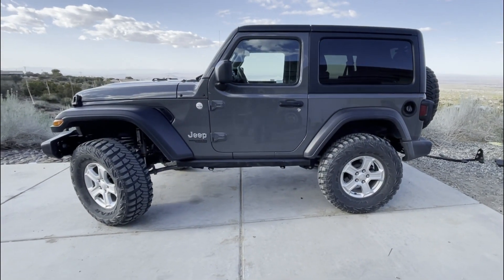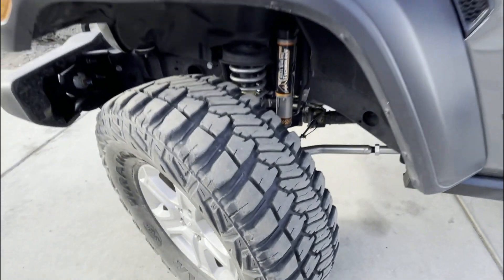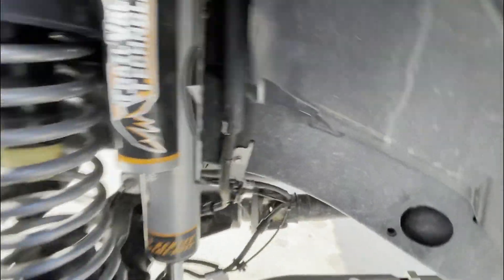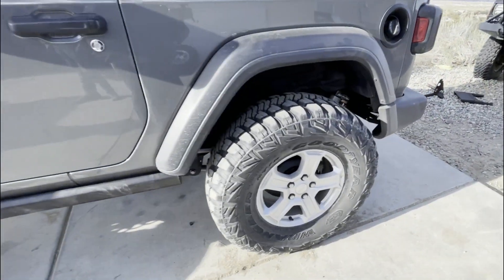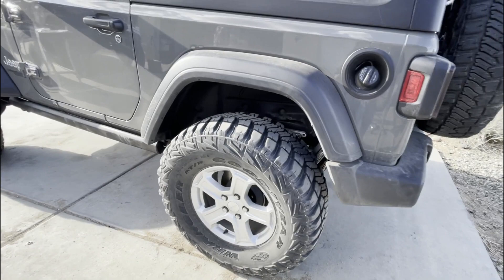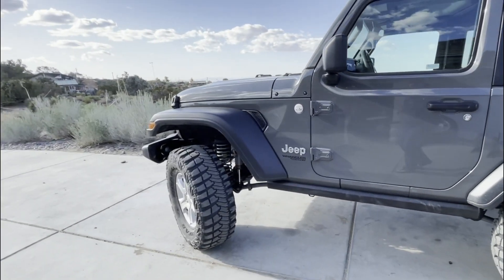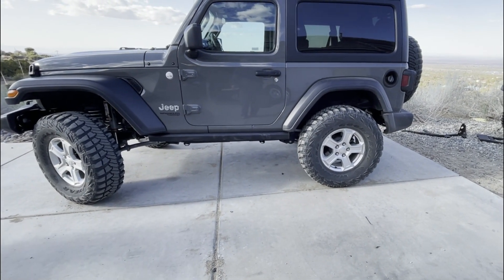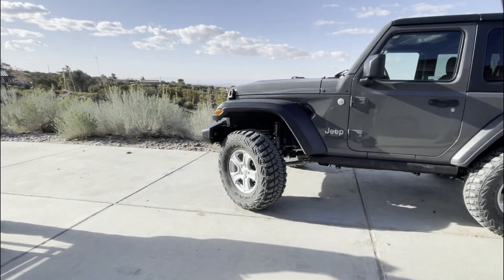We just installed the upper and lower Rubicon Express super flex joints — there are the arms, the lower arm and the upper arm on the driver's side. We just took it for a quick drive and Ryan torqued everything down. It definitely rides smoother with those joints. Pretty easy install — we did it without even lifting it up. This gets the suspension probably 80% done. Still need hydro bumps and an alignment. Let's go take it over our little flex area and give it a flex test.